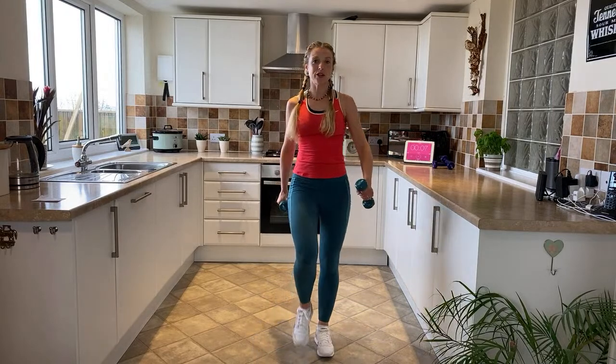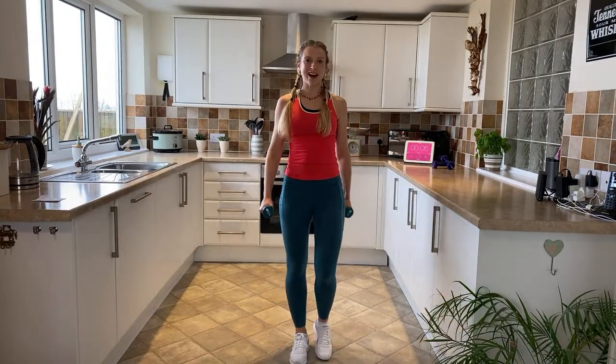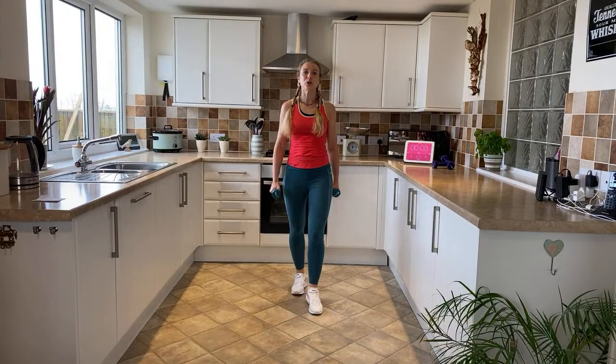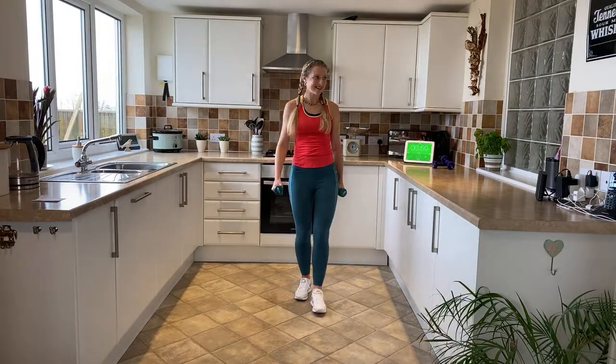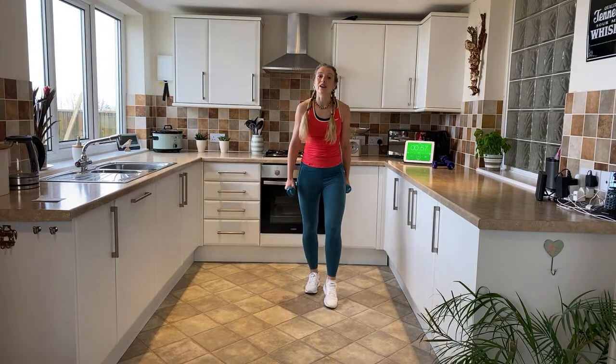Remember to work at the pace that suits you. I'm going to take it back to level one — three, two, one and hold. Good. Now we're taking it into a single side step — single together, single together.